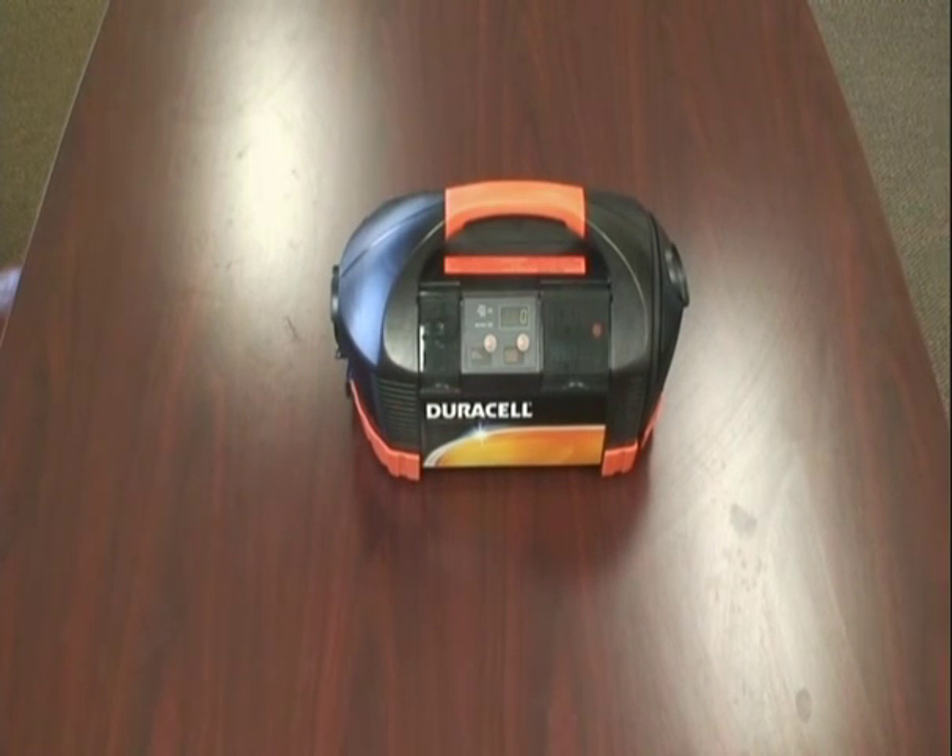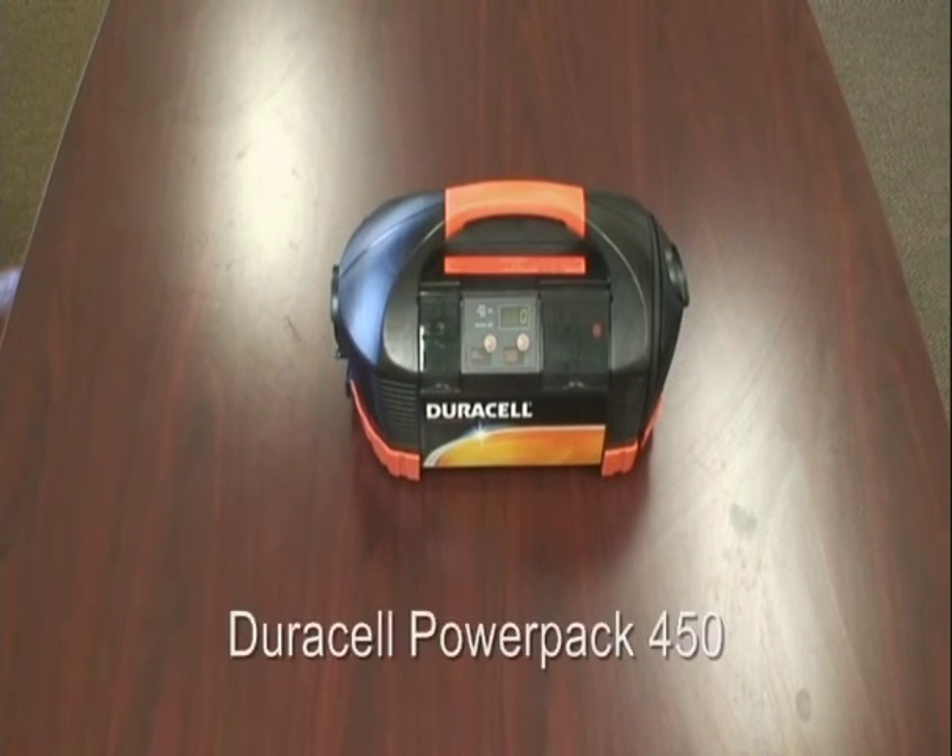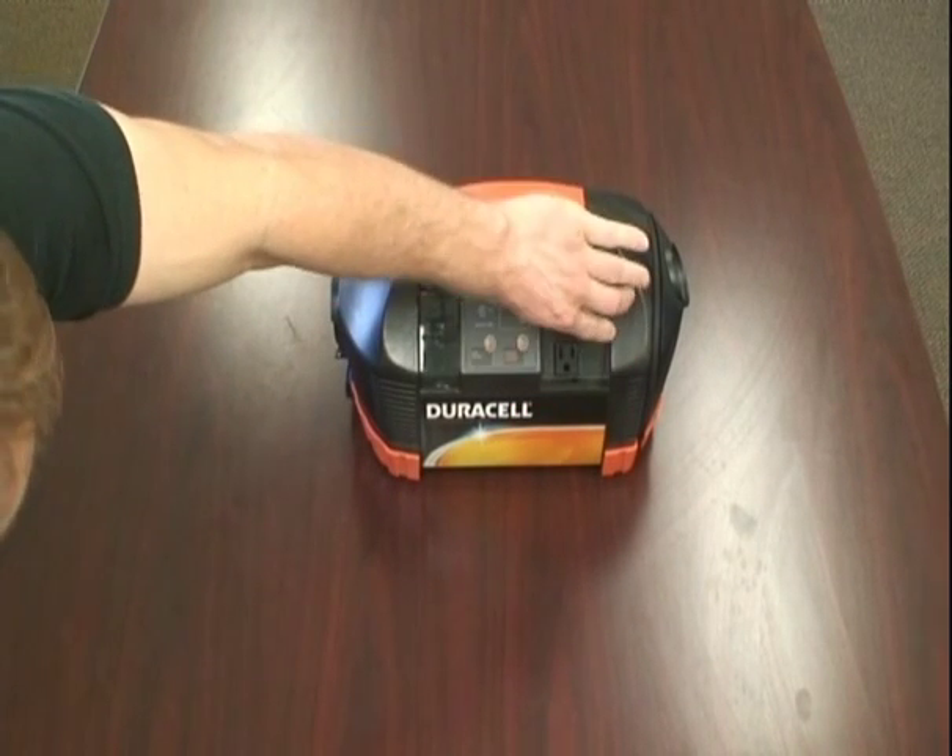This is Ty from Evads.com and today we are going to review the Duracell PowerPak 450. This Duracell PowerPak packs a powerful 450 watts and it has an on button right here.